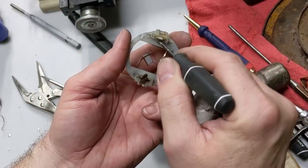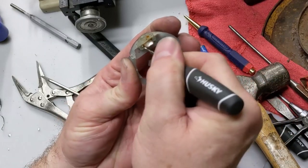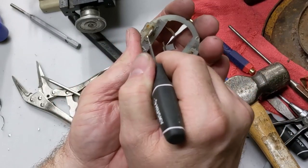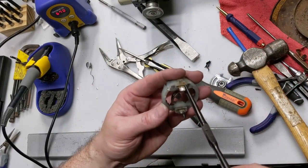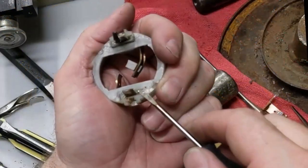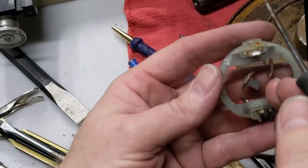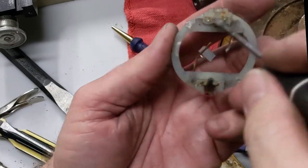A lot of times you do have these tabs that you've got to bend straight so you can push the brush assembly out. I actually bent these down instead of just crossways.